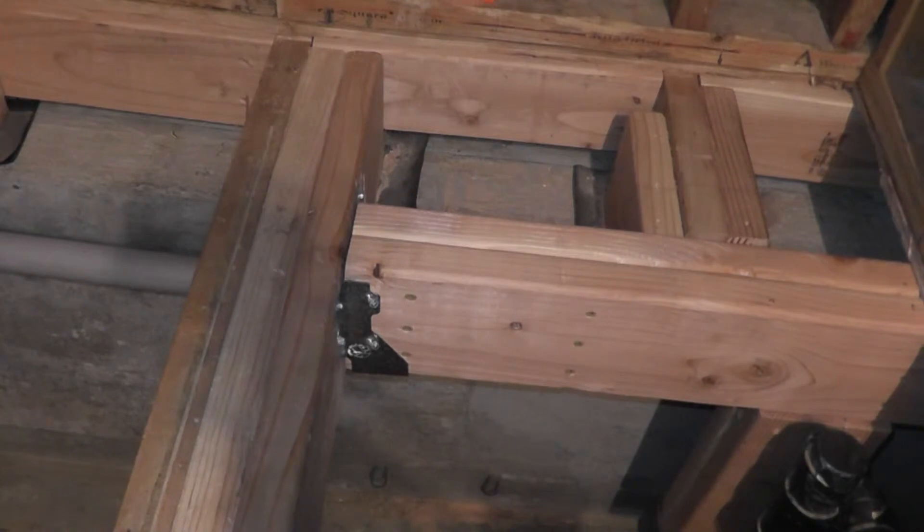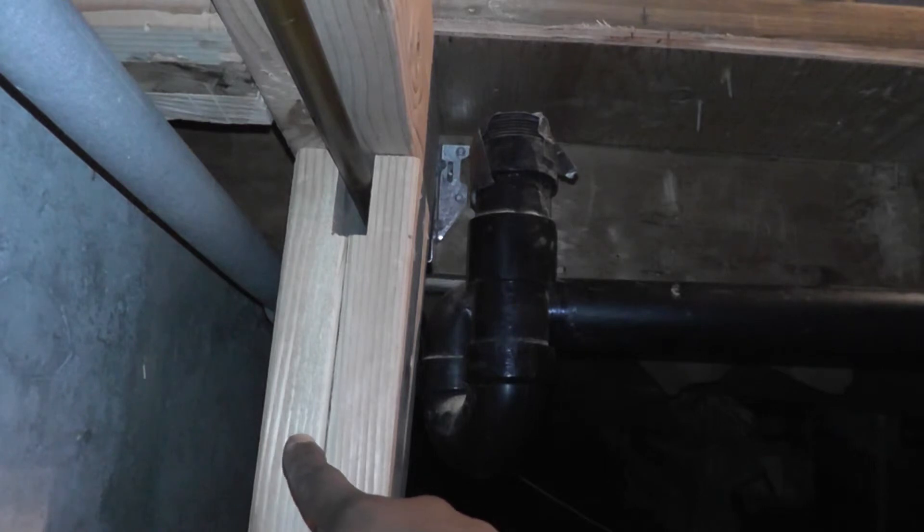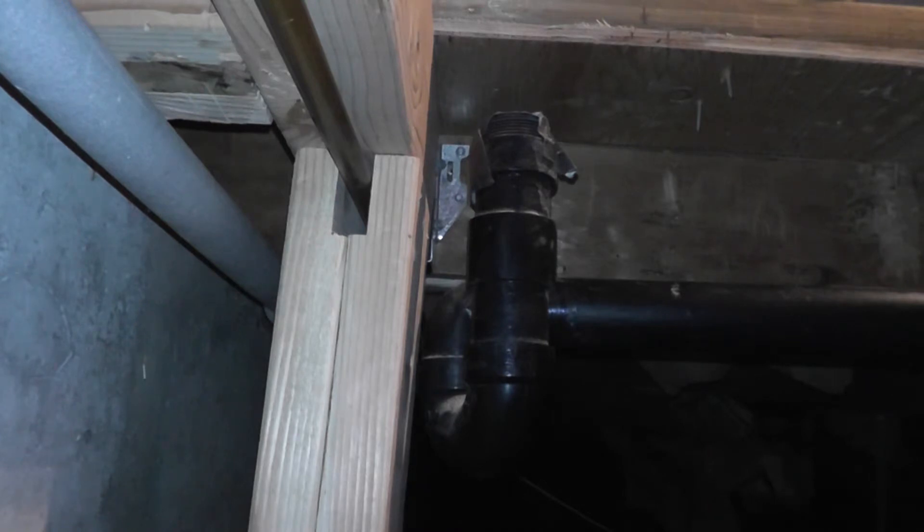The main issue getting the cross-member in place was a copper pipe running right underneath it. Originally I was jacking up just one 2x6 piece, but the jack would fall over or the cross-member would flop to its side — very frustrating. So what I ended up doing was taking two 2x6s and using a table saw to cut notches in each one, then screwing them together. The notch is just wide enough so the copper pipe fits between those two 2x6s, and that worked pretty well — the cross-member is jacked up evenly and in the right position.